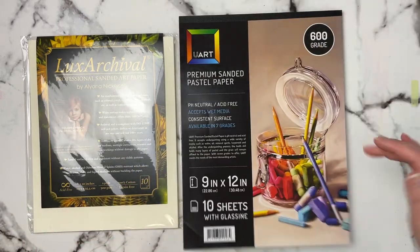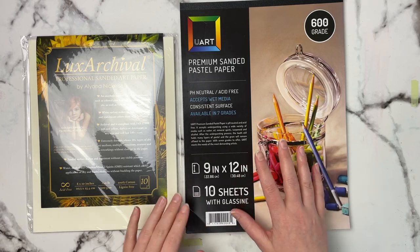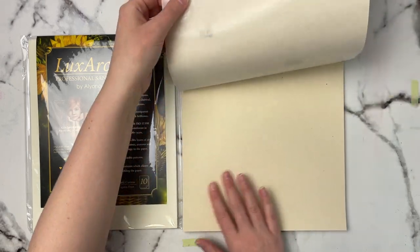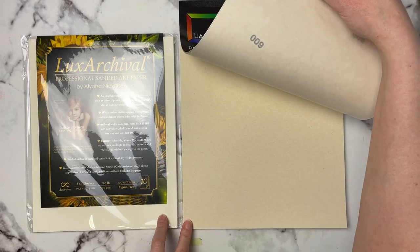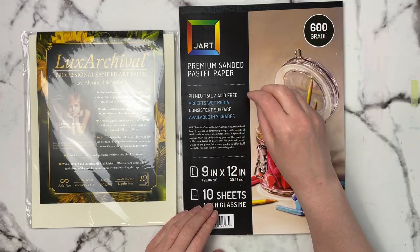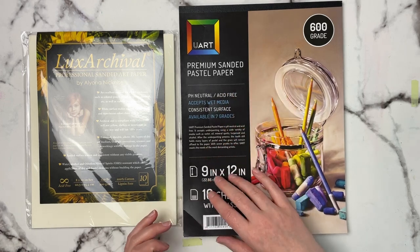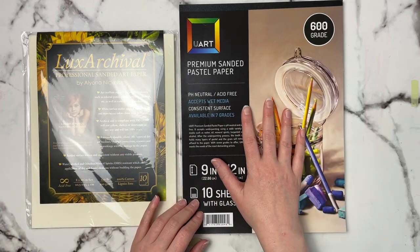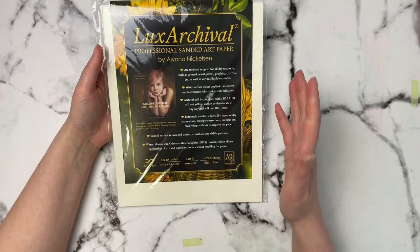The UART sheets feel slightly thinner and more flexible than the Luxe Archival paper — probably around 100 to 110 pounds. As for grittiness they're pretty close to each other, but there's a huge color difference between them. UART comes in grades 400, 500, 600, and 800. It does say pH neutral, but I've seen YouTube reviews suggesting the front is pH neutral while the back is not, so people wonder if that could affect artwork over time.